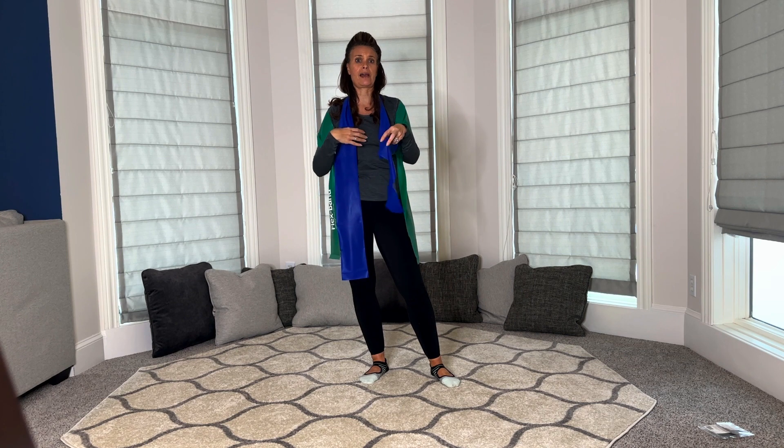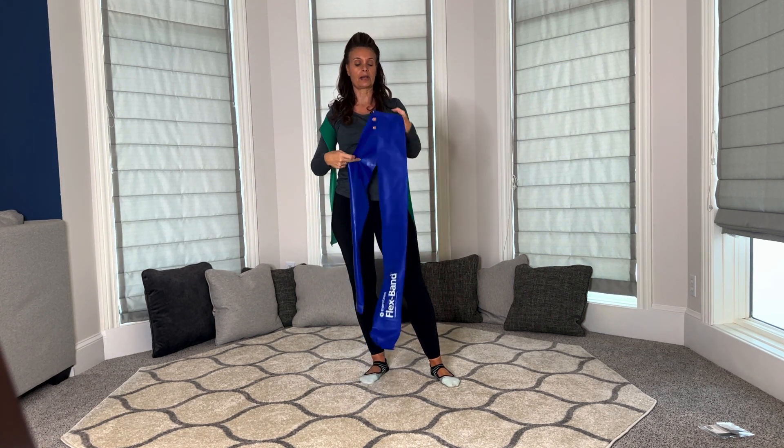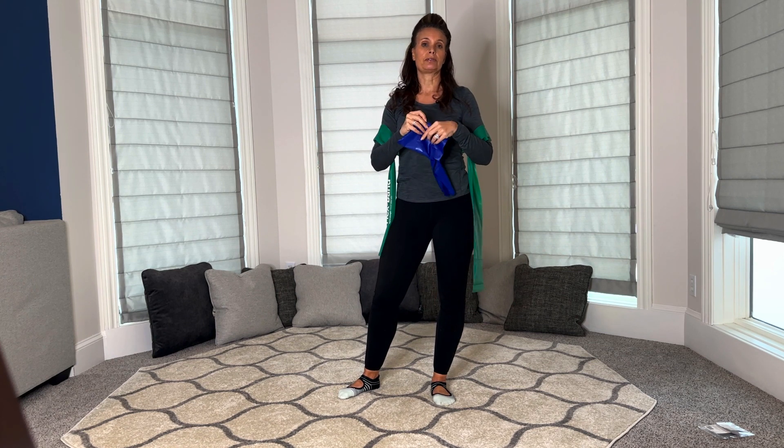These things are fantastic because they fold up so easily and you can take them on trips with you. You don't even need to bring both of them — all you need is probably one of them. And they're versatile. You can do them in a hotel room, on the beach, wherever you are.